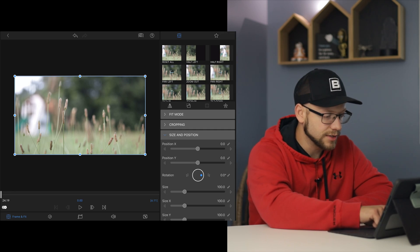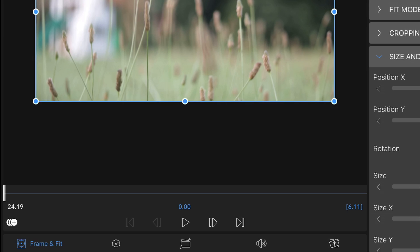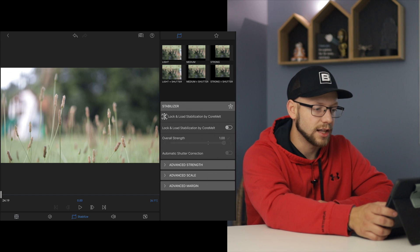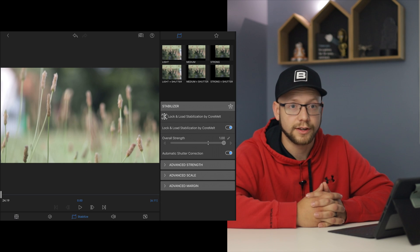You can see all my footsteps in the shake. Now at the bottom of the screen you can see all these little icons — the icon in the middle looks like a wobbling screen. We're going to click that for Stabilize. The only thing you have to do is flip the switch that says 'Lock and Load Stabilization by CoreMelt,' and now it's already analyzing the footage and going to stabilize it for you.